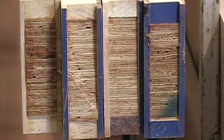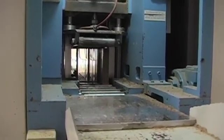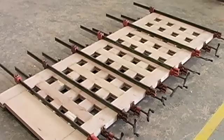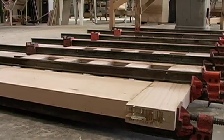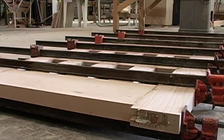Very few companies have this type of equipment or capacity to build their own components. Why is that? It's due, number one, to the expense and the expertise in running this equipment. And we are fortunate to be the only ones with this equipment in the Southern California area.